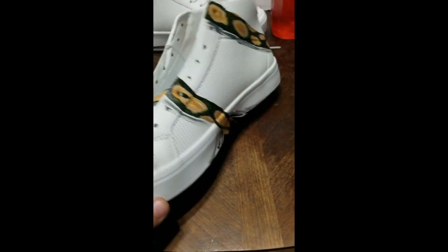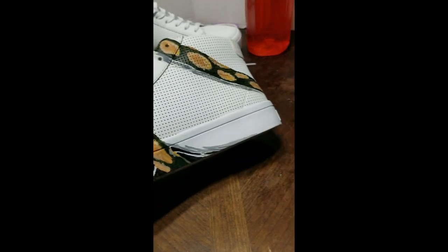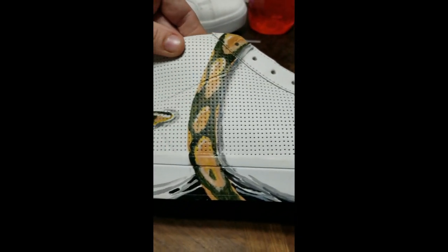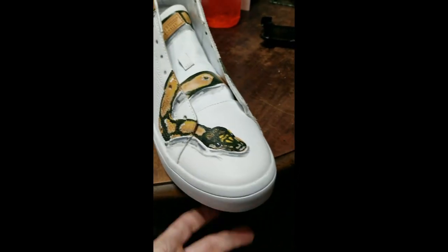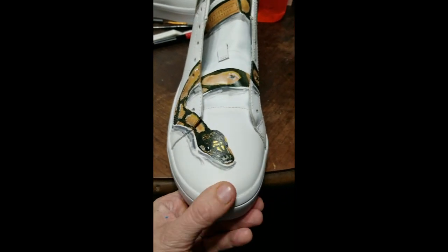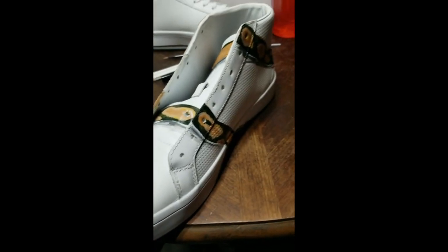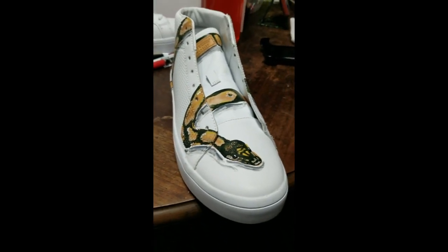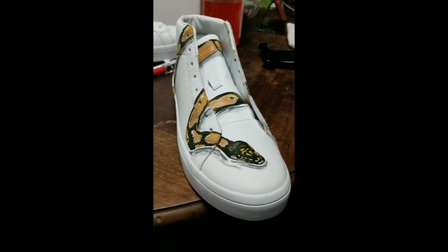Yes, this is it. I'm pretty happy with it for my first time — it's actually my first time painting a snake, especially one wrapped around a shoe and crushing a shoe. So all in all, I'm pretty happy with it. Hope you guys like it. If so, you know the drill — like, share, subscribe and comment.